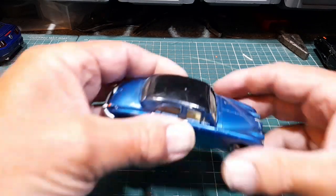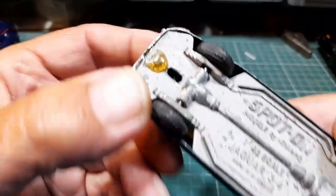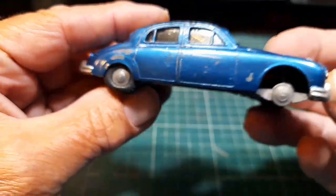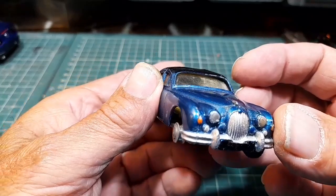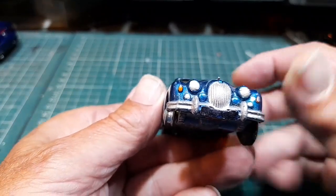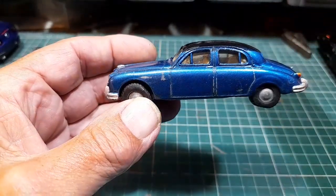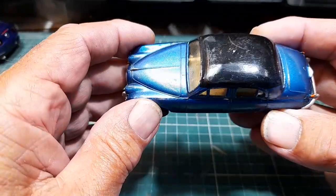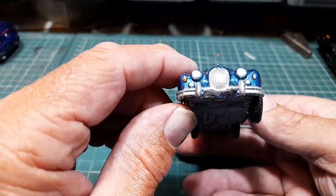I've got a couple of spot-ons. This is the Spot-On Jaguar 3.4 litre, 1:42nd scale. Looks like somebody's had a pop at this — it's been overpainted at some point. It's got a flat on the back there, but the glass is good and the roof's not bent — it could do with just a slight tapping out on the top there. It's like a metallic blue with a black roof. It looks like it's been hand-painted over. But yeah, this is Spot-On — she looks nice.